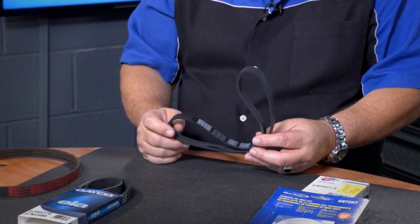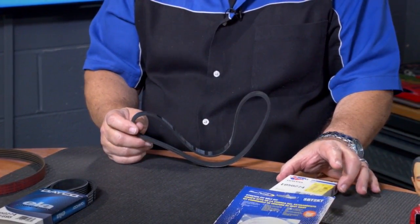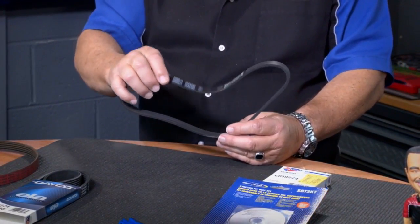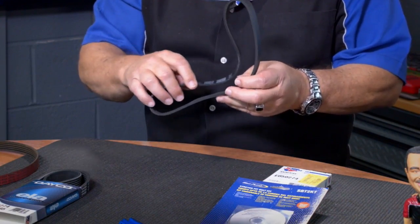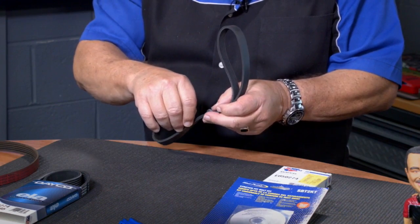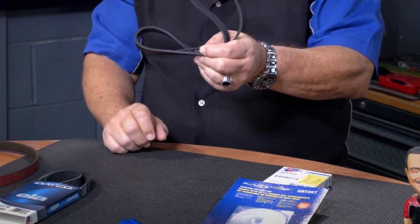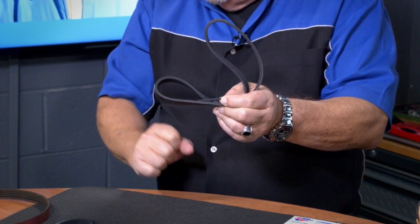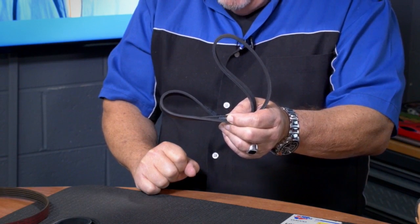Here is a brand new belt. This came from CarQuest, as we see here — here's the sleeve for it. Nothing wrong with the belt. Perfectly fine belt until Harry Homeowner got a hold of it. Right here, if we look at this, we can see that the rib is torn apart, and that's from trying to pry the belt over the pulleys. Brand new belt — destroyed, no good.